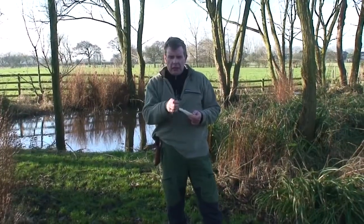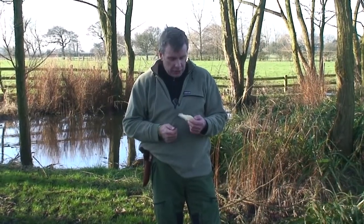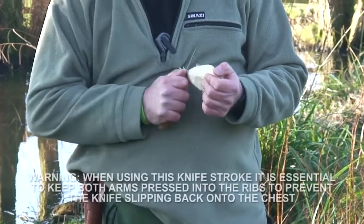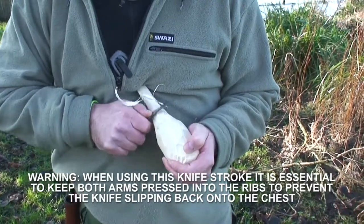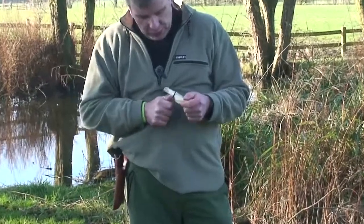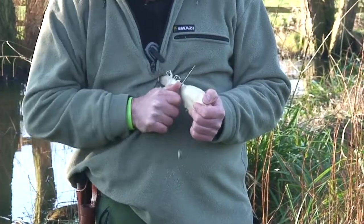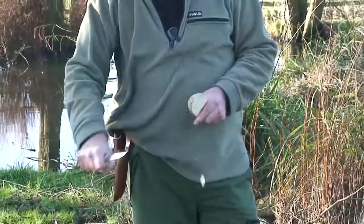Due to the Rockwell hardness of 60, the knife keeps a really good keen edge and is brilliant for fine carving. I'm just carving a spoon here and it's a really nice knife to use — really comfortable and ergonomic in the hand. It eats wood if you use a slicing technique, even tangentially across the grain.